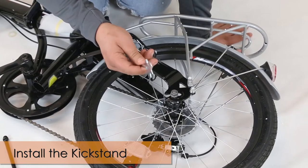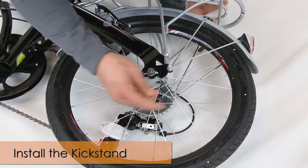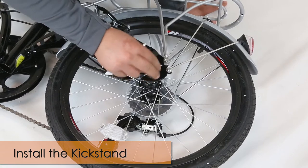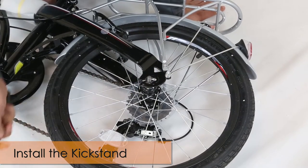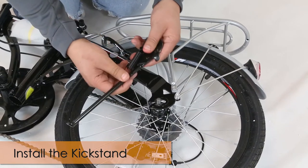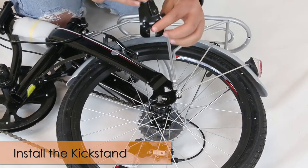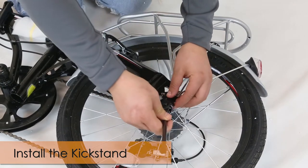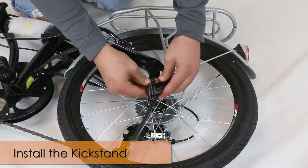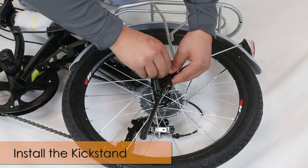Get your included tool and your kickstand. Make sure that the spring is on the outside, and then make sure that these grooves go inside over here — attach it like that. Make sure that it's locked.